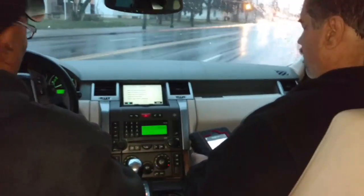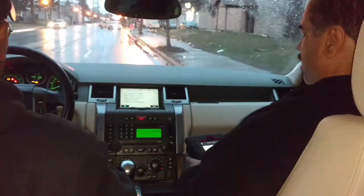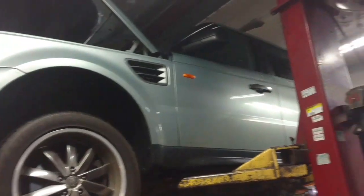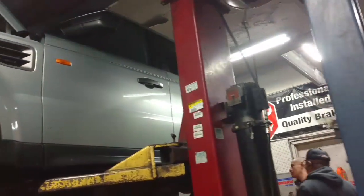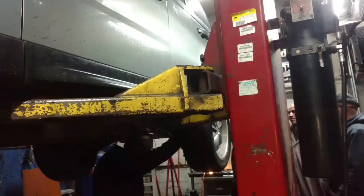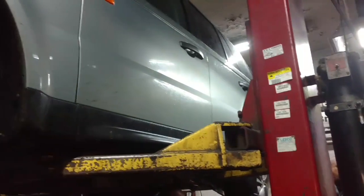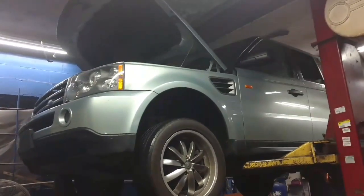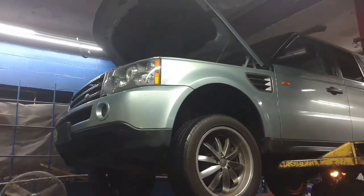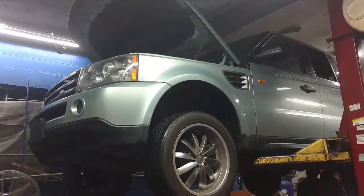Left rear wheel sensor problem. Test driving it to see — the scanner is reading that the driver side rear wheel has no signal. So we're going to check the wiring from the sensor and go all the way up to the module, probably. It's a 4.4 liter Land Rover, no signal from the ABS driver side rear sensor.